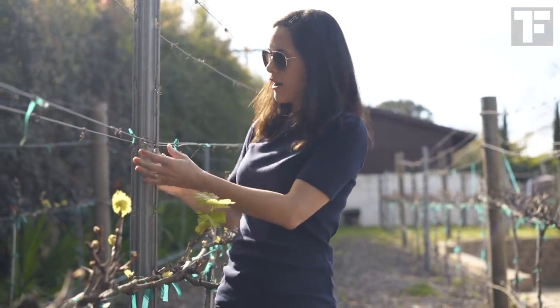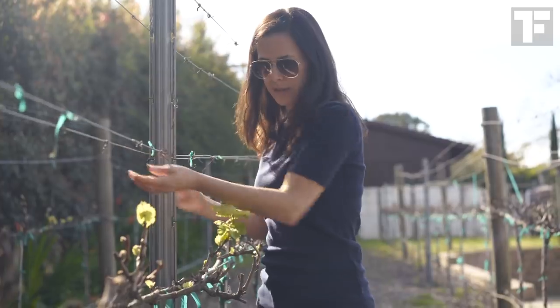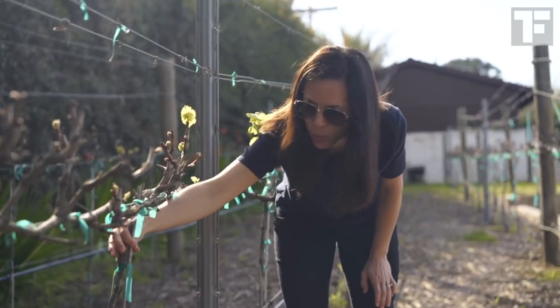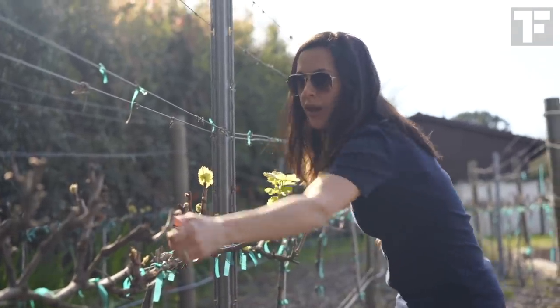The metal posts have a little notch where you feed the wire in and it's nice and sturdy. The trunks of the vines come up and they've got little poles attached to train them on where they should go, and then they've been trained to go each way.